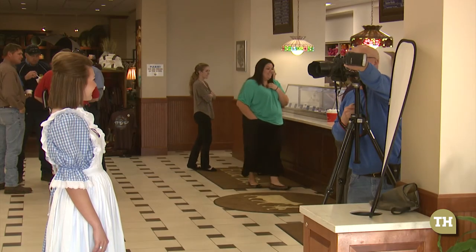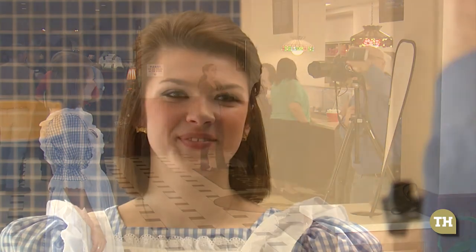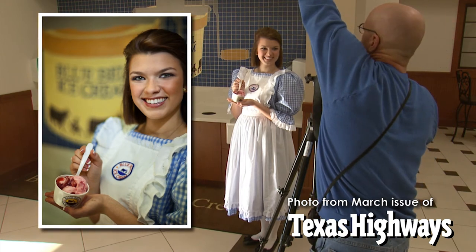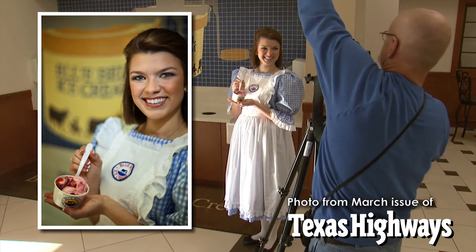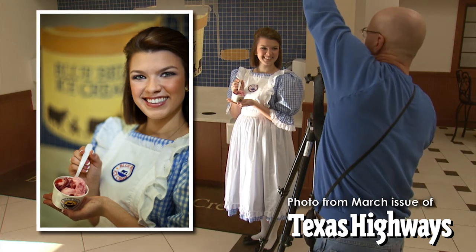Pay close attention to how the light is hitting the person's face. Does it give it shape? Does it really make it look warm and inviting? In this portrait, I used the flash off camera, held up high, in order to light the girl's face and to bring life to her eyes by adding catch lights.